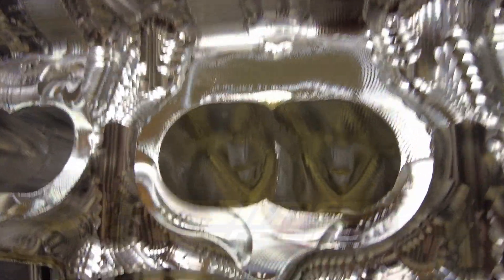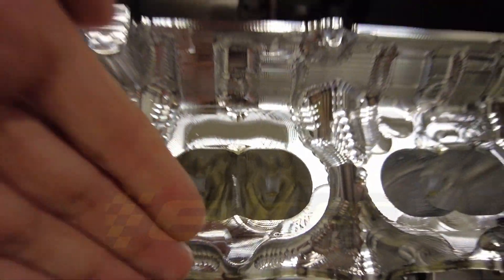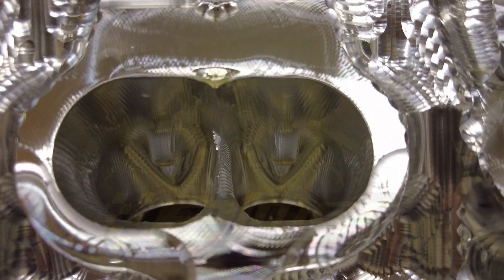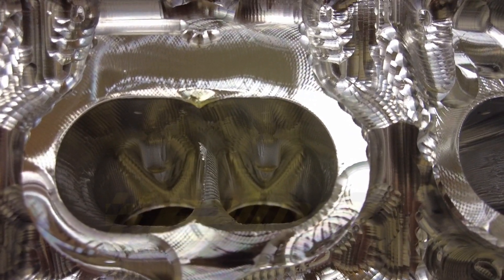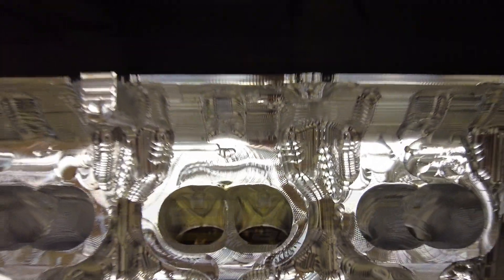Our solution is contoured ports. As you can see, the valve guides stick out a lot into the port, but we have the port shaped around the valve guides and also around the valve spring pocket on top. This lets us straighten out the port a lot while still maintaining a factory height on the valve guides, giving us really decent durability and support for the valves while maintaining the factory packaging. It will be bolt-in compatible — though 'bolt-in' is kind of a loose term.